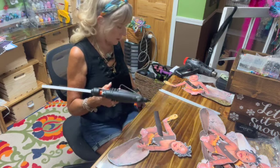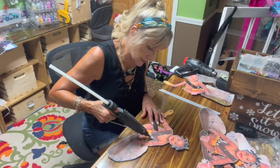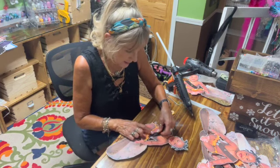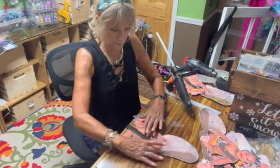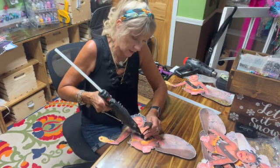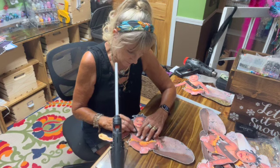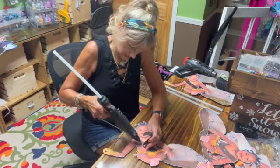Heat gun, hot glue gun. And he has the necklace on, so I'm going to show you what I had to do with the necklace because, again, that was on top of this strip. And I am not going to cut around it. This is a little bit on a curve, so I have to do a little bit of gluing at a time so I can get the pleather to lay flat.